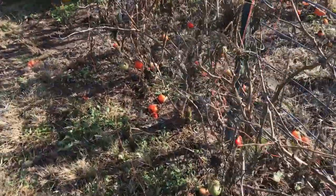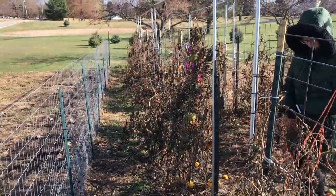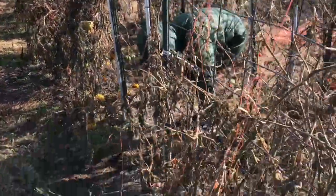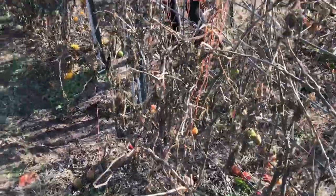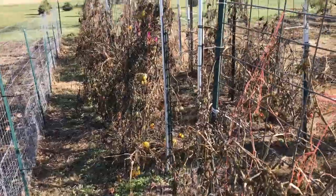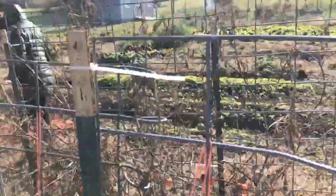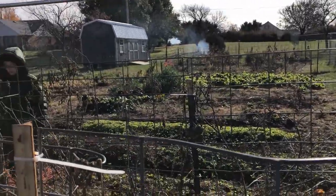These tomatoes towards the end — a lot of them got a little bit of blight. So we're going to try to remove as much of this as we can. Try to rake up these tomatoes that are laying on the ground, scoop them up, get them out of here. Try to burn some of our stuff.